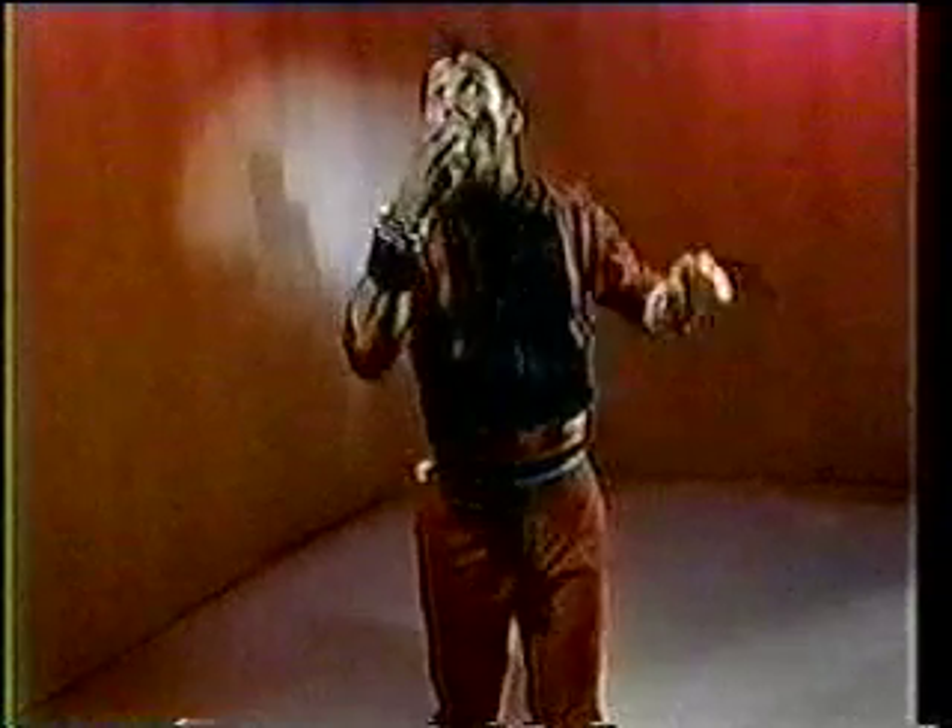Yeah, it's like getting shocked. You got it. This move can add a comic effect to your dance routines. You got it.